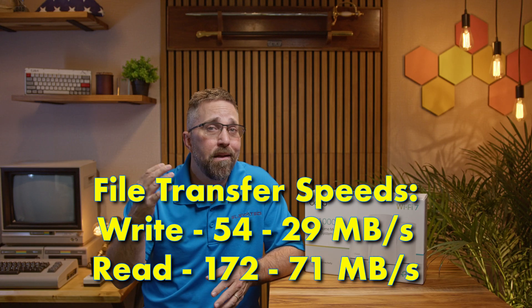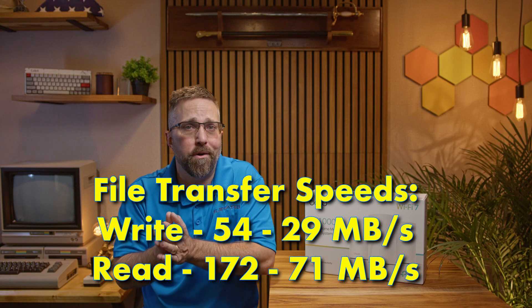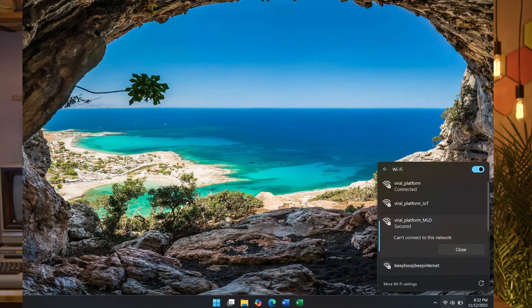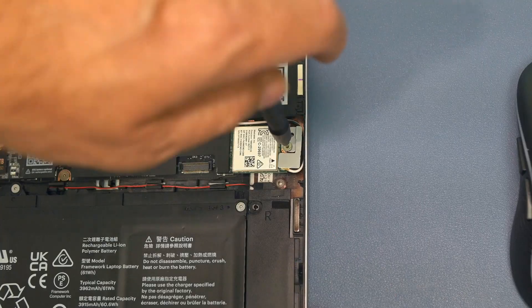Those tests showed write speeds from a high of 54 MB/s down to just 29, with read speeds ranging from 71 to 172 MB/s. After upgrading to Wi-Fi 7, I also swapped out the RZ616 for MediaTek's RZ717 Wi-Fi 7 adapter. Unfortunately, for testing purposes, that upgrade was mostly symbolic. The RZ717 may say Wi-Fi 7 on the box, but in practice it still maxes out at 160 MHz channel widths — just like the older RZ616 — and doesn't support multi-link operation. The two most important upgrades in Wi-Fi 7 are wider 320 MHz channels and multi-link capability, and without either of those, the RZ717 performs pretty much like its predecessor. On a full Wi-Fi 7 mesh network, the client becomes the bottleneck.